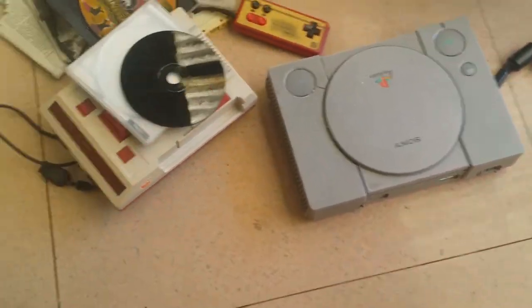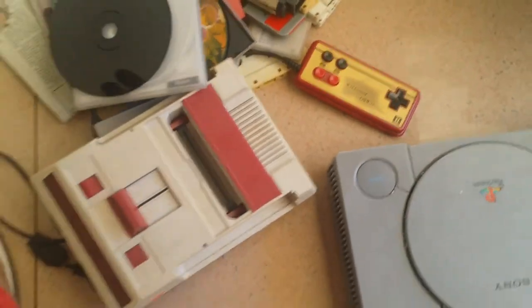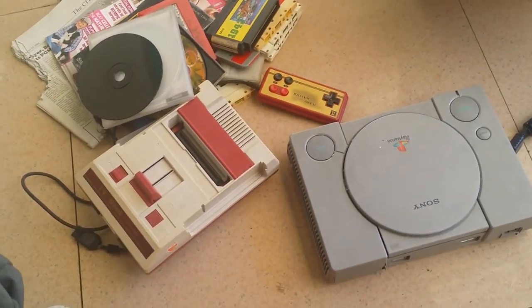That is my unboxing of my PlayStation and my Nintendo — or what we call in Asia, family computer. Okay, next time again guys, bye!